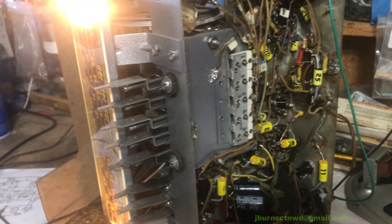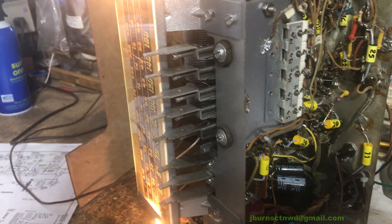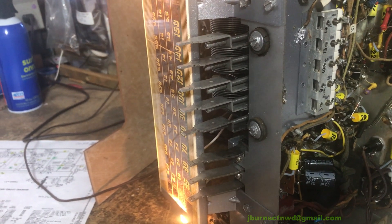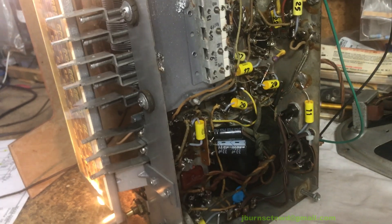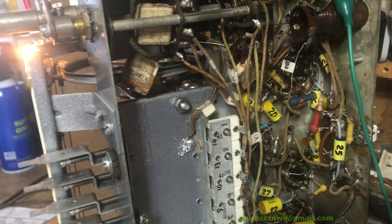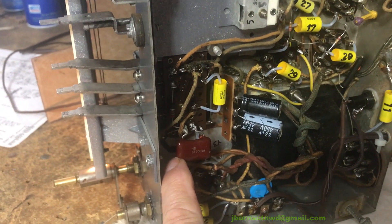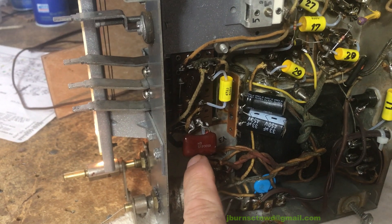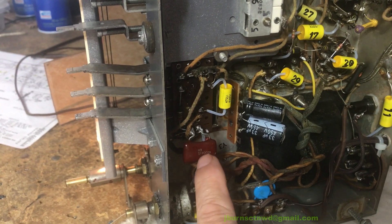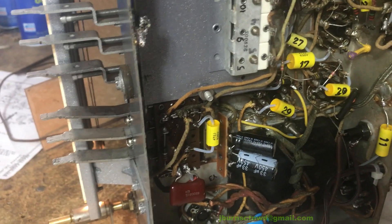We managed to get them working and I get a result across the entire band spread. When we get that functional again we're going to check it out later on this evening and see if we can get the same conditions. I put a silver mica in in place of that yellow axial that was in here, to help give it a little more enhancement on the high boost and low boost.